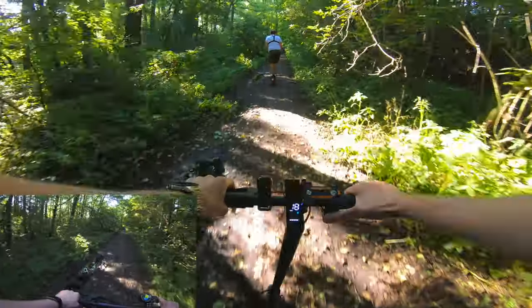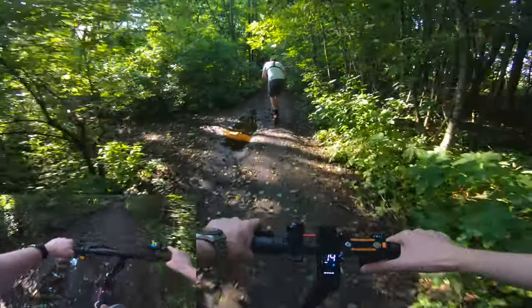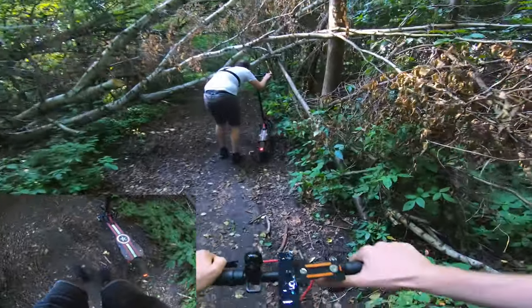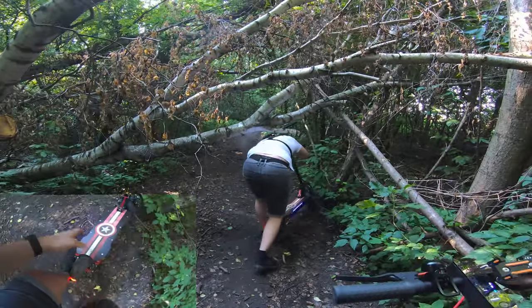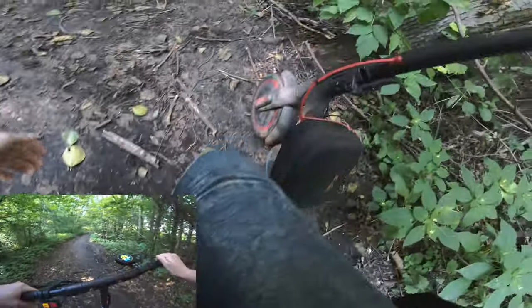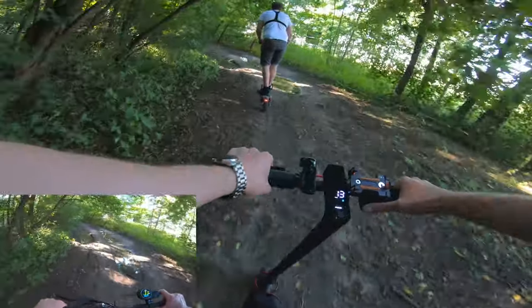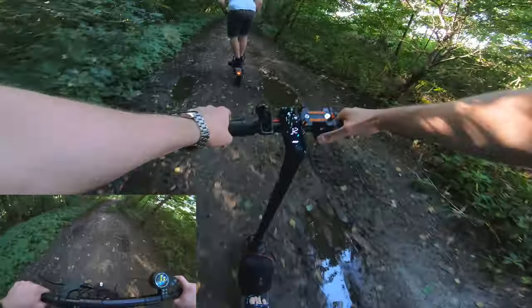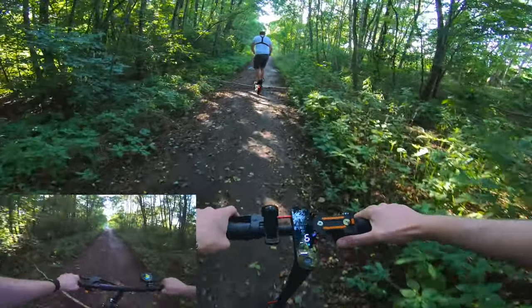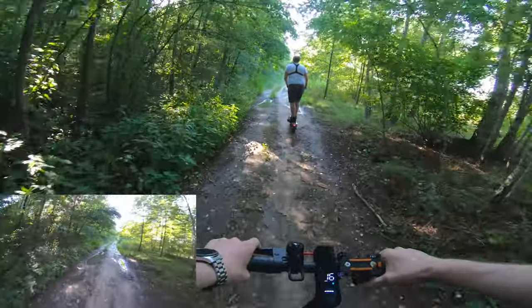Oh damn, lots of mud. That looks decent. God damn it, come on! We're pushing through very deep mud here — nice jump! Can you show me the width? That was nice.